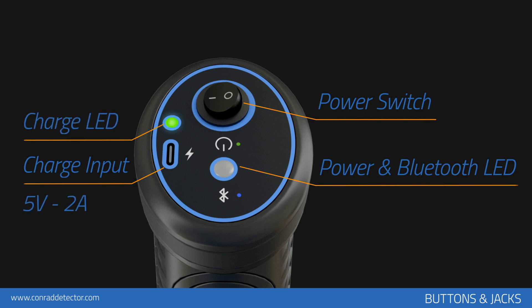You can charge the device's battery using the micro USB input on the top panel. Only charge the device with the original charging adapter. If the charging adapter is lost or broken, please contact the technical service of Conrad.